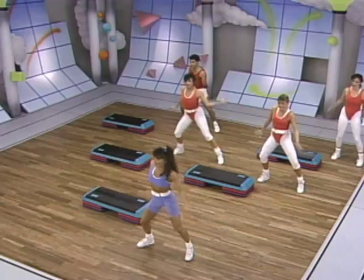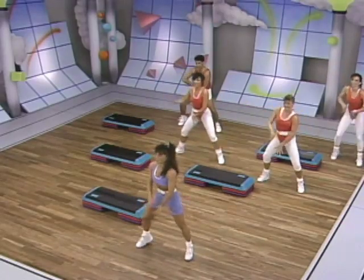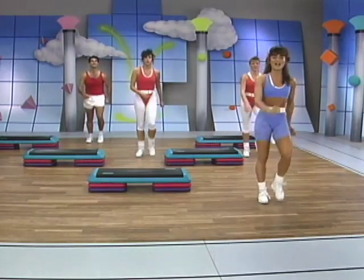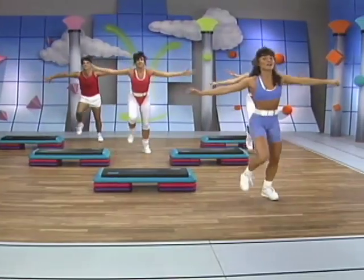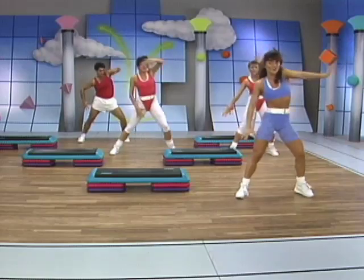Now add the arms. Down. Class of hands. Pull it up again. Get ready, we're going to put that whole thing together for you. You ready guys? Good. Take it over, with the arms. Take it forward. Up. And back. Go into that funk, don't forget it.